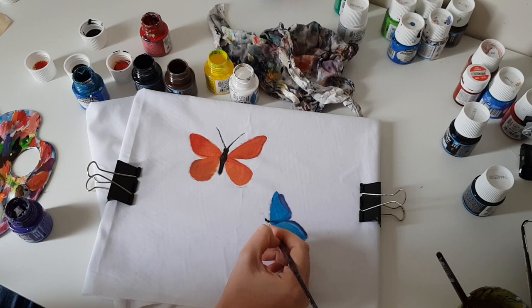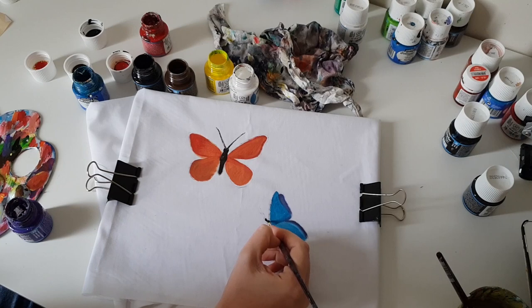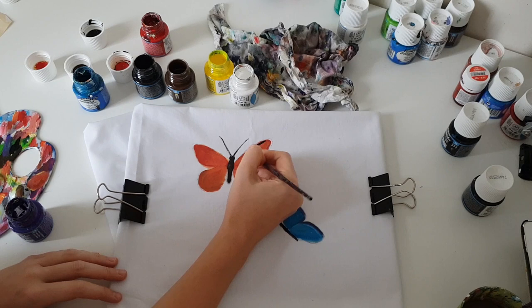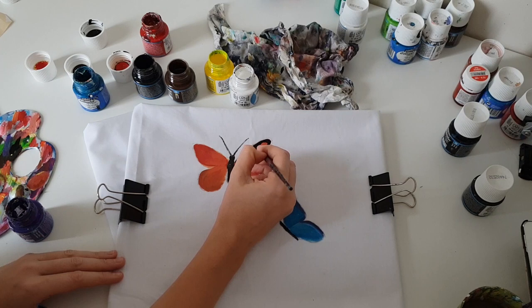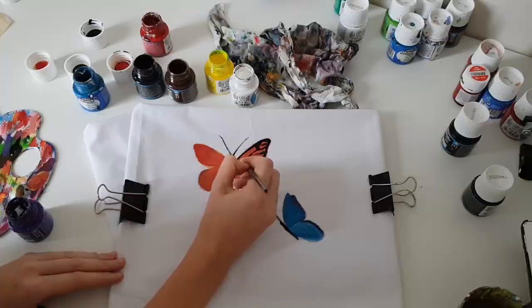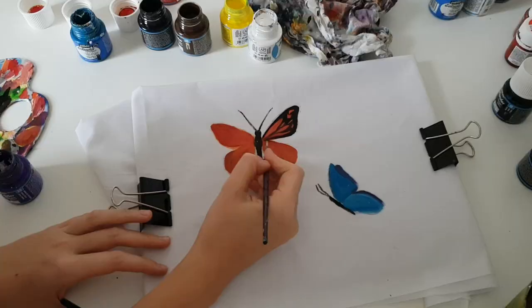Now I will paint the edges of the monarch butterfly wings and the pattern on its wings with black color. The reason I waited until the orange color dried is because it is very important when painting clothes that you allow each layer to dry — otherwise you can have problems with washing. If you don't want to wait, you can use a hair dryer, paint another part of the design, or just rest and drink a cup of tea.